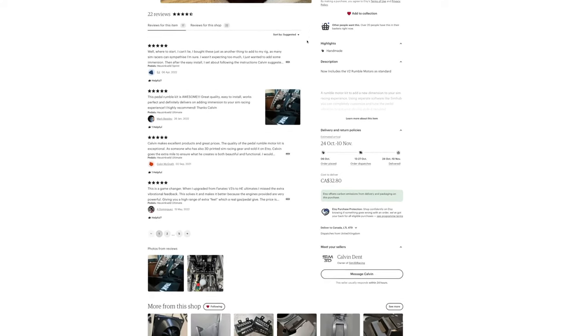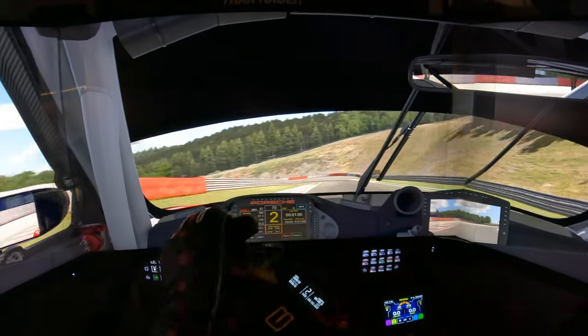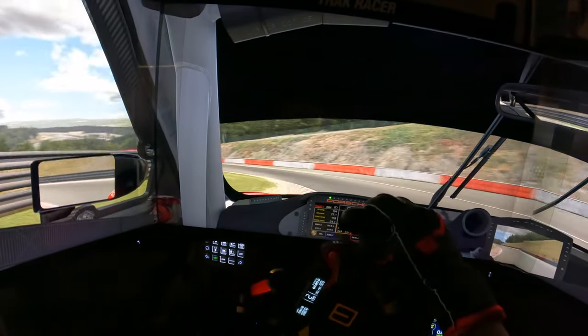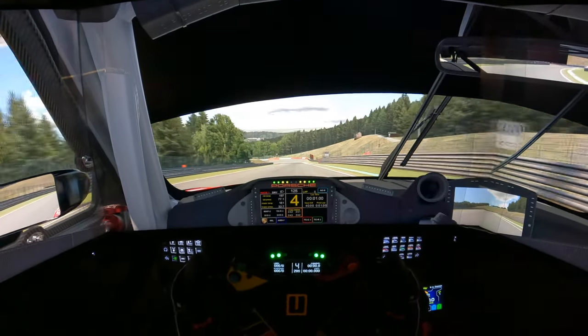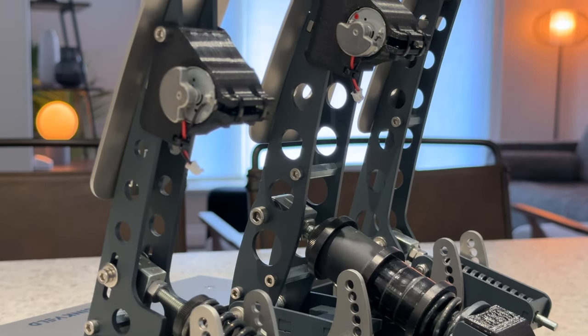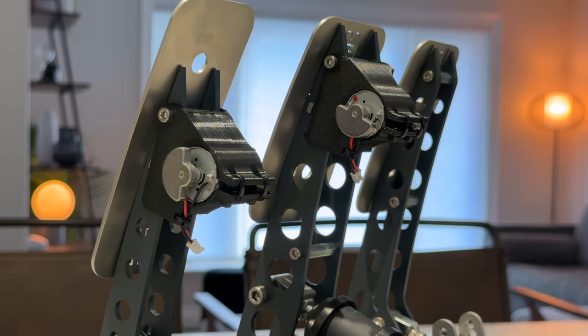In my opinion some of the most worthwhile upgrades for sim racing are those that either increase, improve, or add a new layer of feedback while increasing the overall immersion and realism. As sim racers we can't always easily detect real life physics, so anything that helps me better understand what my virtual car is doing on track is always appreciated. It will be difficult to explain how this kit feels on my pedals, but I'll do my best to give you a good understanding of what you stand to gain and my overall opinion of the kit.